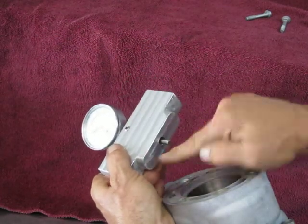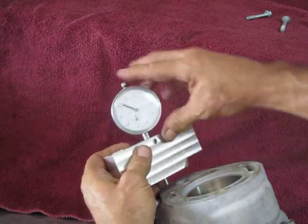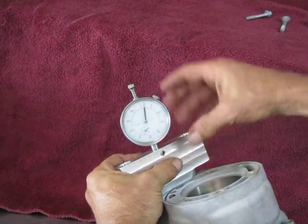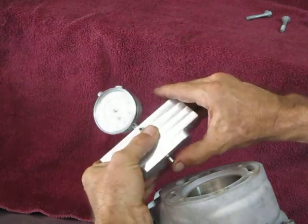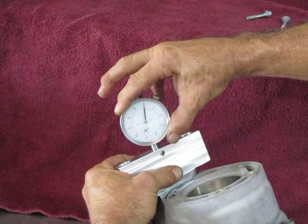This portion right here sits on the recess down in the cylinder. So the first thing you want to do is find a flat surface and zero the dial. We rotate the dial to zero.